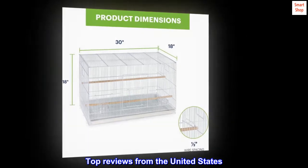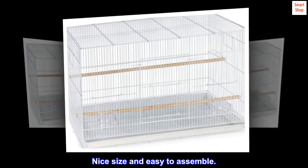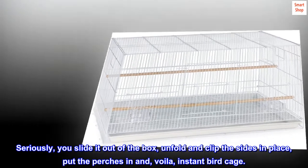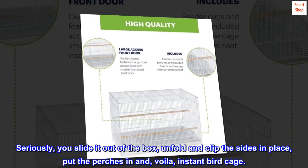Top reviews from the United States. Nice size and easy to assemble. Seriously, you slide it out of the box, unfold and clip the sides in place, put the perches in, and voila — instant birdcage.